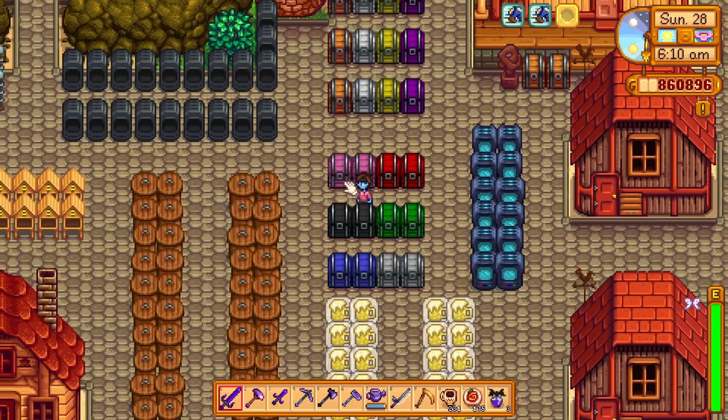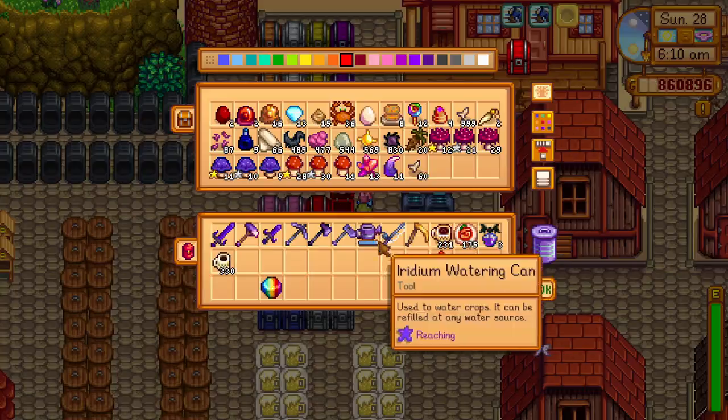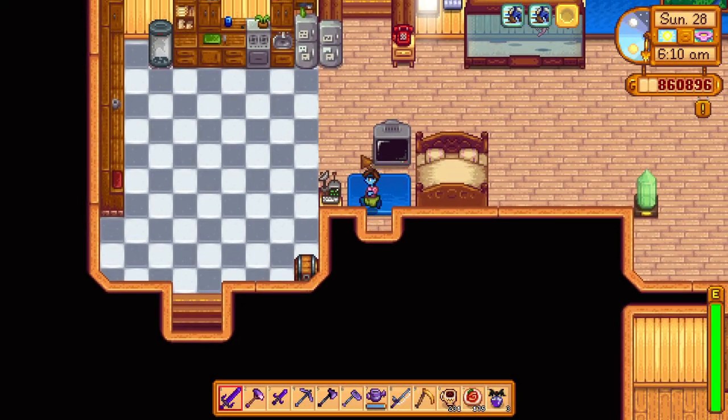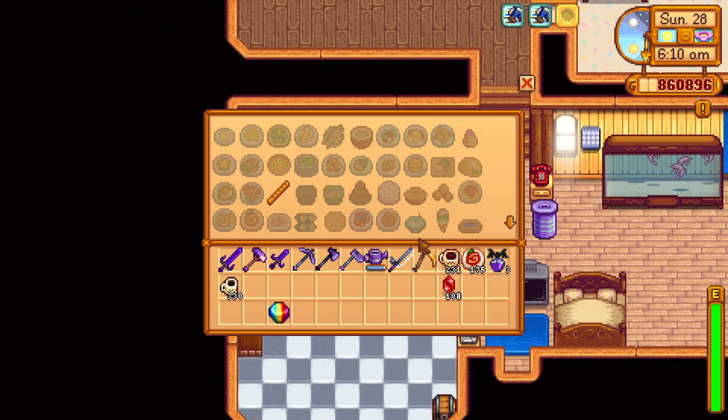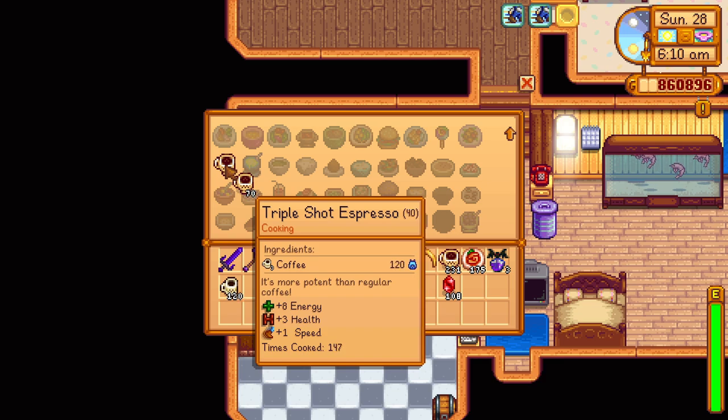I want to show you how to turn your regular coffee into triple shot espresso. What you have to do is buy the triple shot espresso recipe from Gus and then combine three coffees to make triple shot espressos.